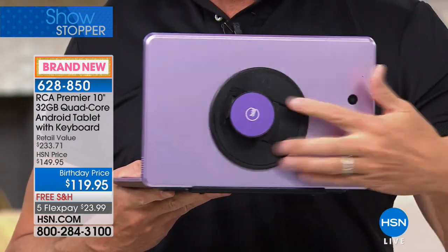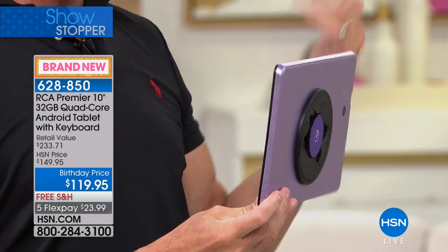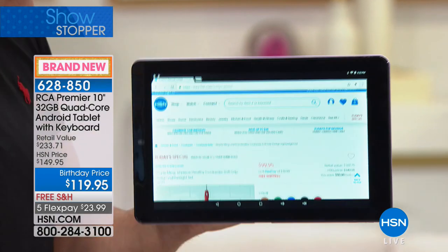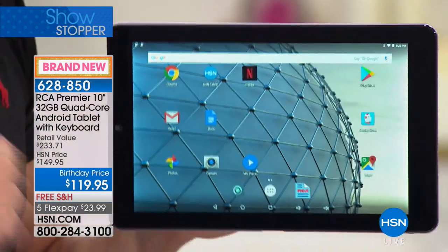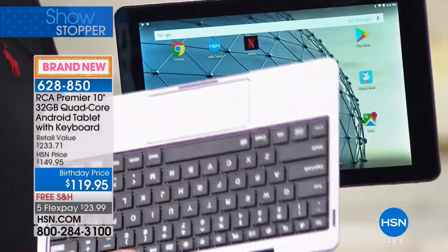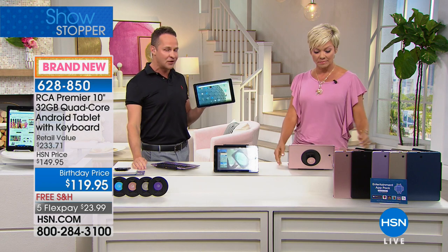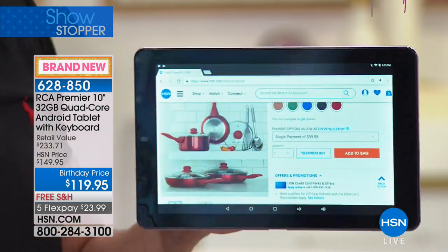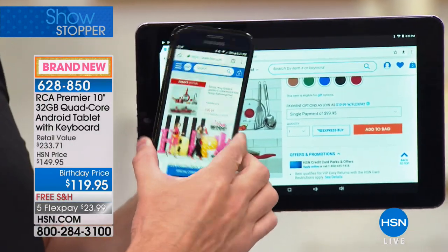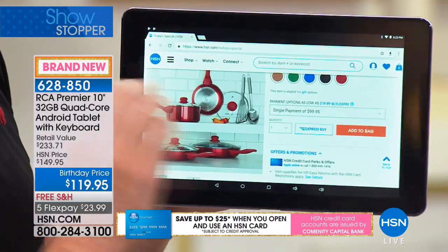On the back is an optional G-Hold accessory that makes it easy to hold with one hand in landscape or portrait mode. This is a Google-certified tablet — the Google Play Store, the number one app store in the world, is right there. We're online surfing HSN.com, pinching and zooming. This is one of the largest RCA tablets — about three and a half times the size of a cell phone. Ten-inch, high-definition in-plane switching — super high-quality screen.